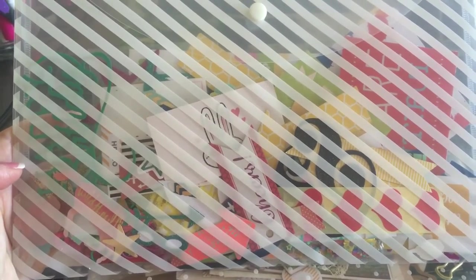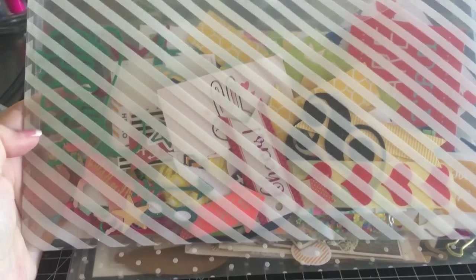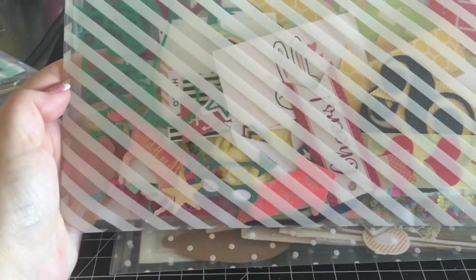This one holds all my really bright colored embellishments and ephemera that I can use in summer-themed flip books, bright colored snail mail, and so on. You can see all the little bits and pieces in here.